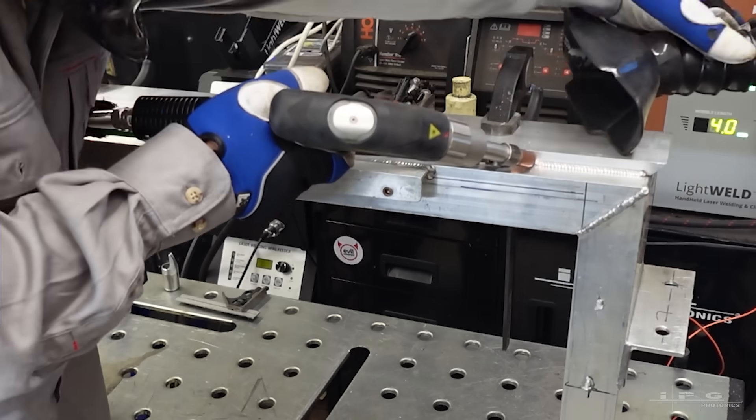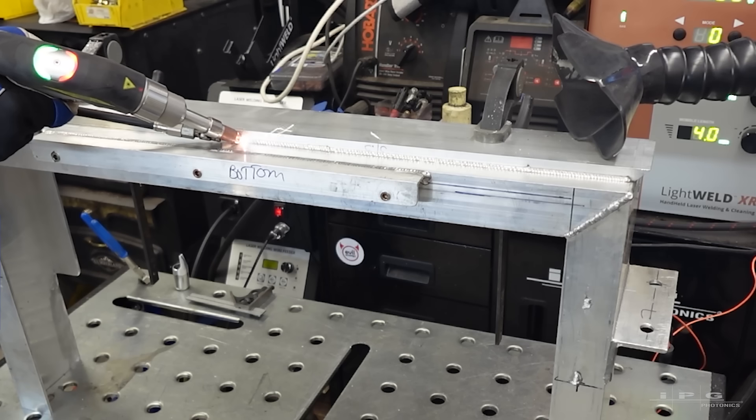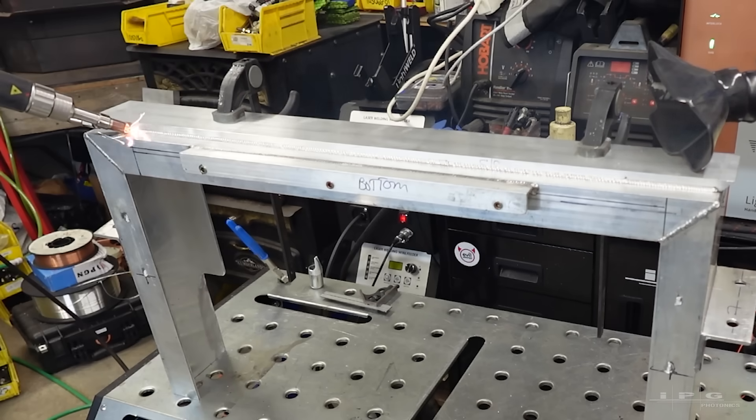Fume extraction is very important when doing any kind of welding. I highly recommend an inline spark arrester for your fume extractor to avoid any potential fire hazards.